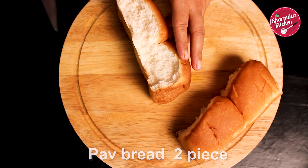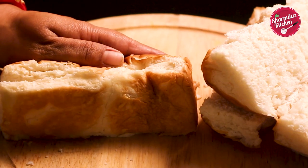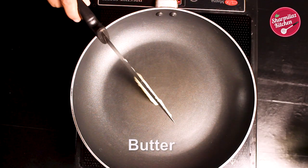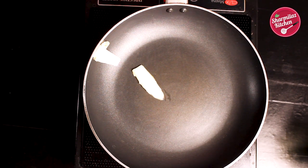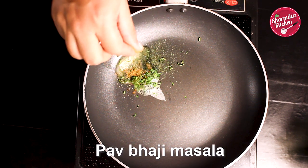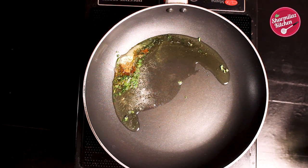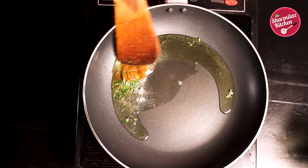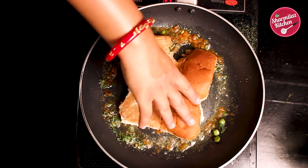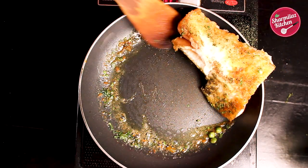Our bhaji is done and kept aside. Now we'll be making masala pav. First cut the pav in the centre. Add butter, chopped coriander leaves, hand-crushed kasuri methi, a dash of pav bhaji masala, and a little oil. Also add a teaspoon of the bhaji we just made. Now place the pav in the pan and rotate it so that the pav can roast from all sides. Then flip over and repeat the same thing. When the pav is well masala-toasted, take it out of the pan.